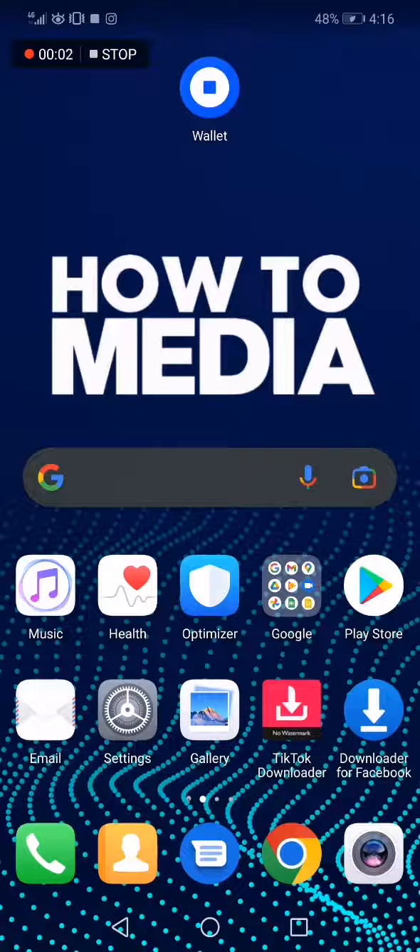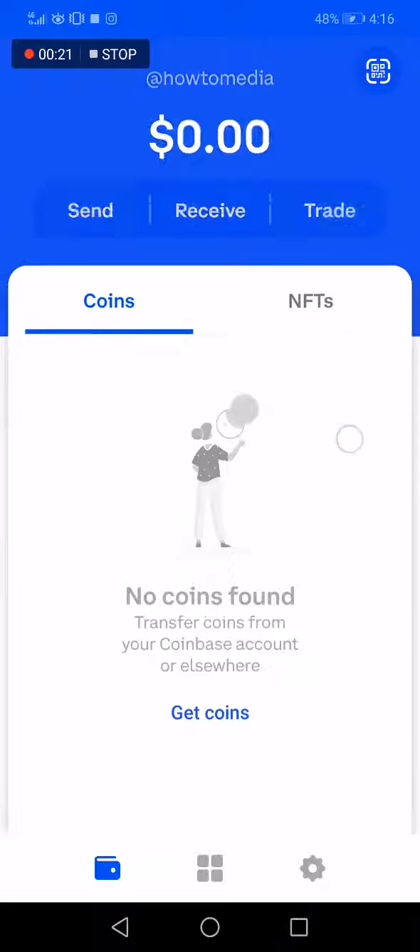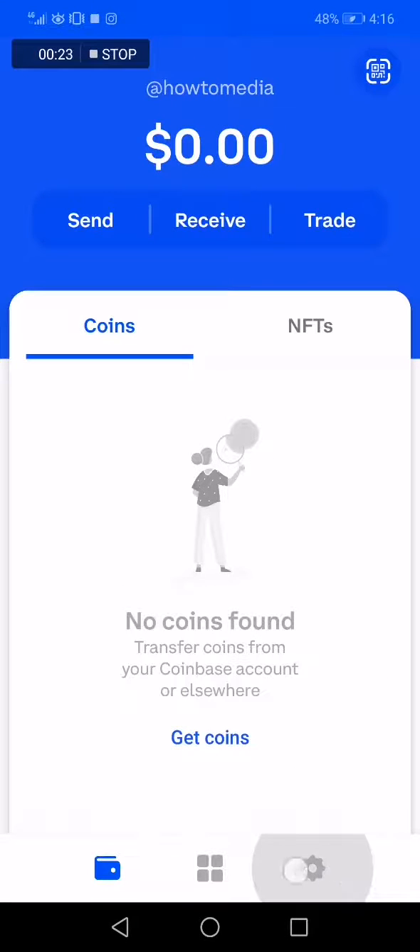How to scan a QR code on Coinbase Wallet. In today's video I'm going to show you how to scan a QR code on your Coinbase Wallet. First, go to Coinbase — this is the home page of your wallet. Now you have to go to Settings down below and click on it.